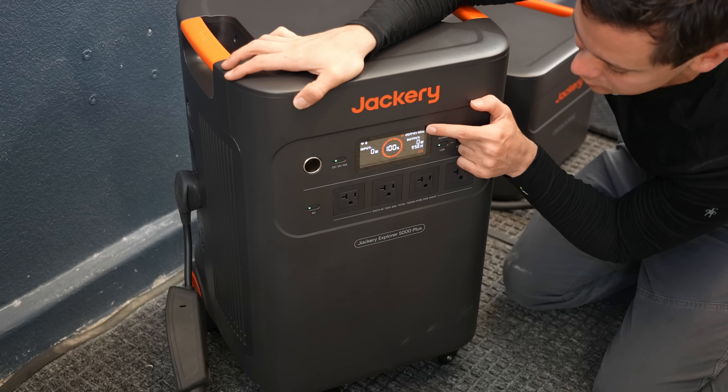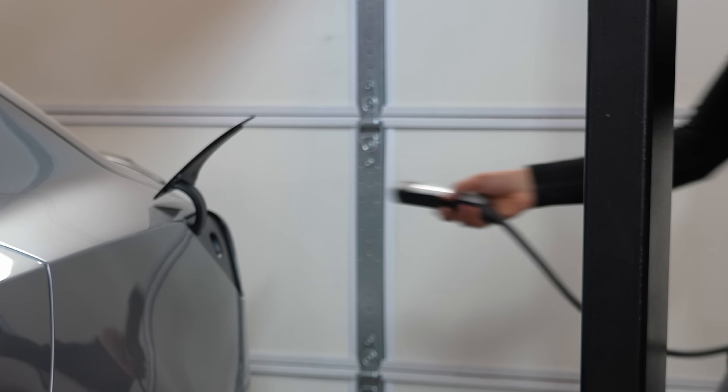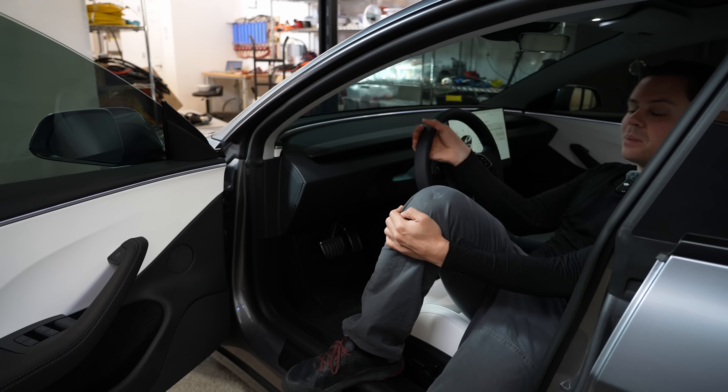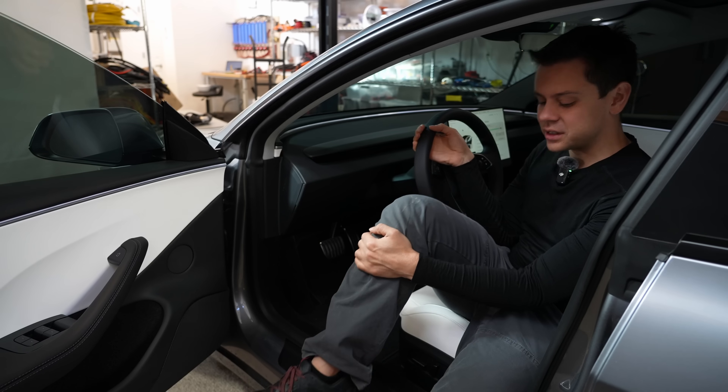The screen shows 120/240 volts, meaning it's ready to charge. But we got a red light saying 'unable to charge with mobile connector — inadequate outlet grounding.' That's because this charger requires a ground neutral bond. Let's try a non-Tesla charger and see if that works.